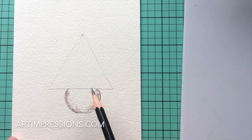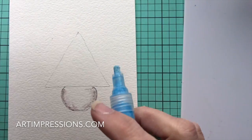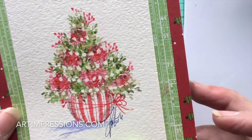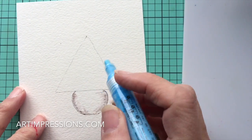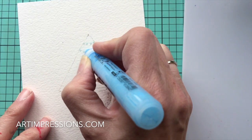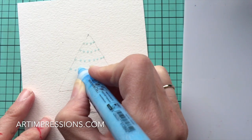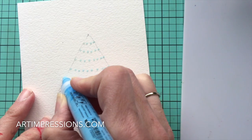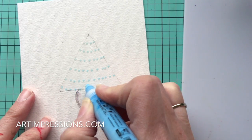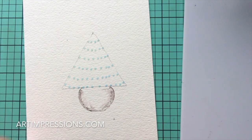The next step is to add our masking fluid because we want to create the idea of a little white garland on here, and we need to do that first before we do anything else. I'm going to add these little dots in here, just creating a little garland all the way down. You can do this however you want — just make little dots and drag it all the way down. Make sure they're big enough so you can see them. I'll take a five-minute break until that dries and I'll be right back.